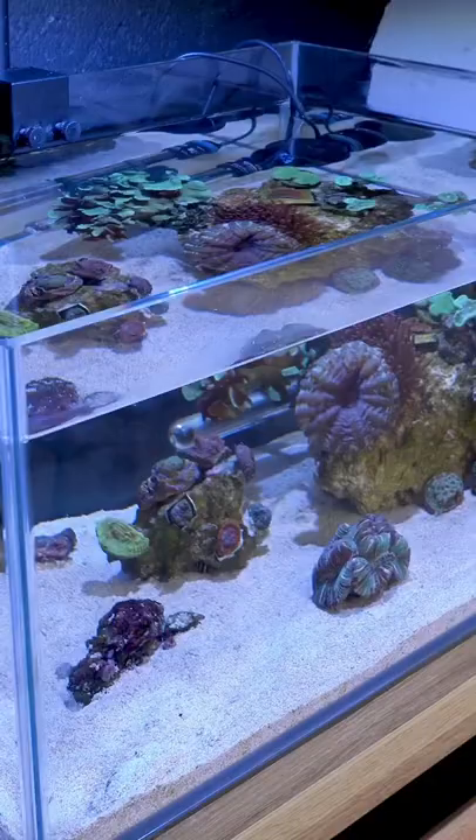Well, lessons learned. I won't be adding a new anemone to this aquarium anytime soon because...